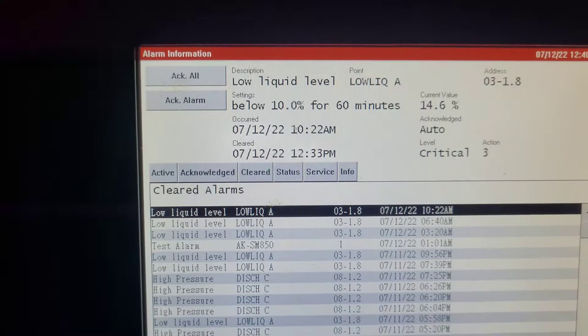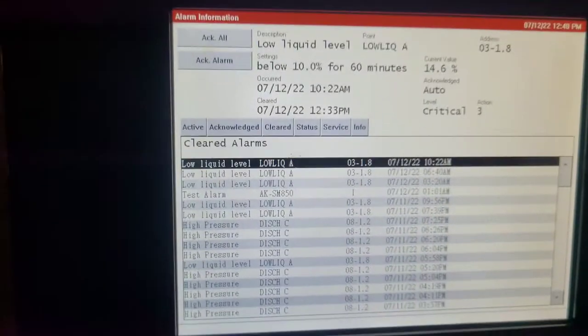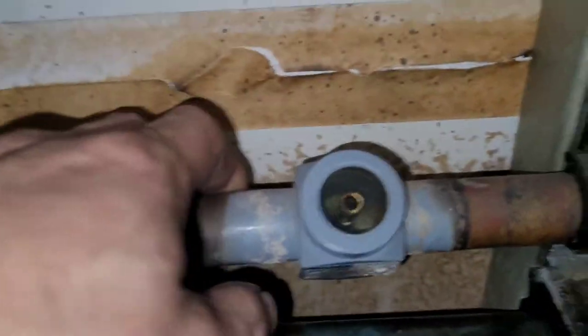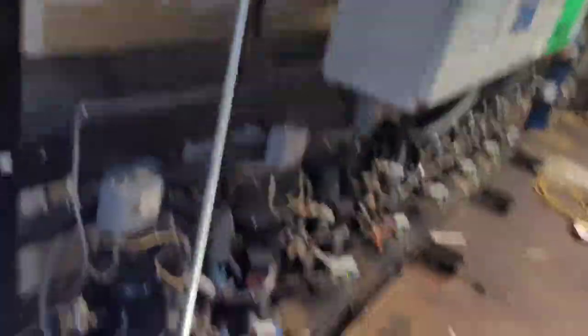We logged 10% liquid level in the receiver for 60 minutes — current value 14.6%. I know it's low otherwise it wouldn't be alarming, but we've got a liquid line sight glass here and it was flashing a couple minutes ago. I've got to find the leak before I can add refrigerant, so I'm going to be leak-checking this rack.